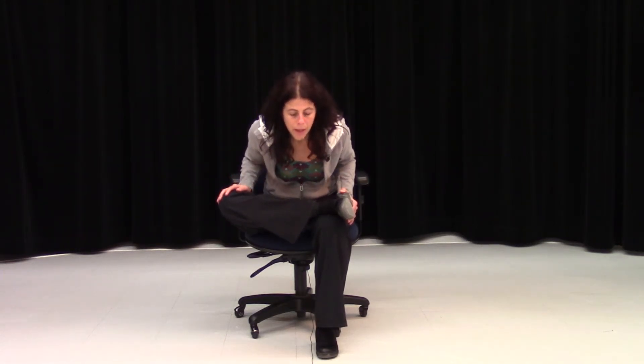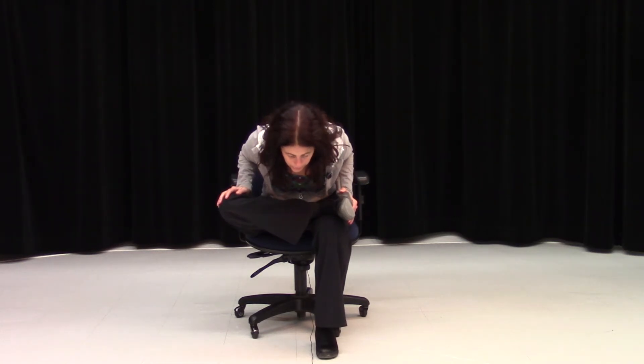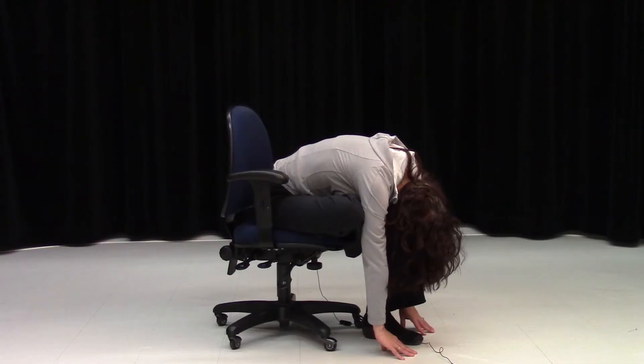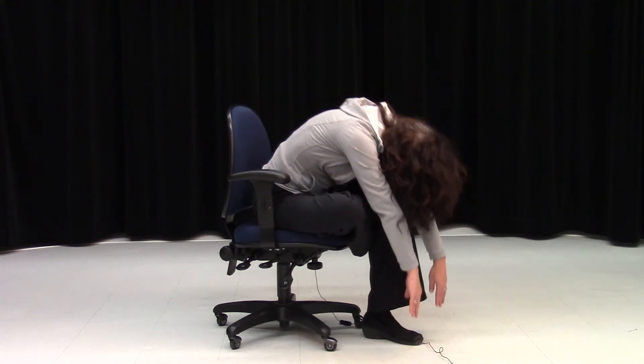If you have had hip surgery, please don't hinge forward. The next step would be to drop the head and release the arms, and breathe deeply here. Whenever you're ready, rise up if you have hinged from the hips.